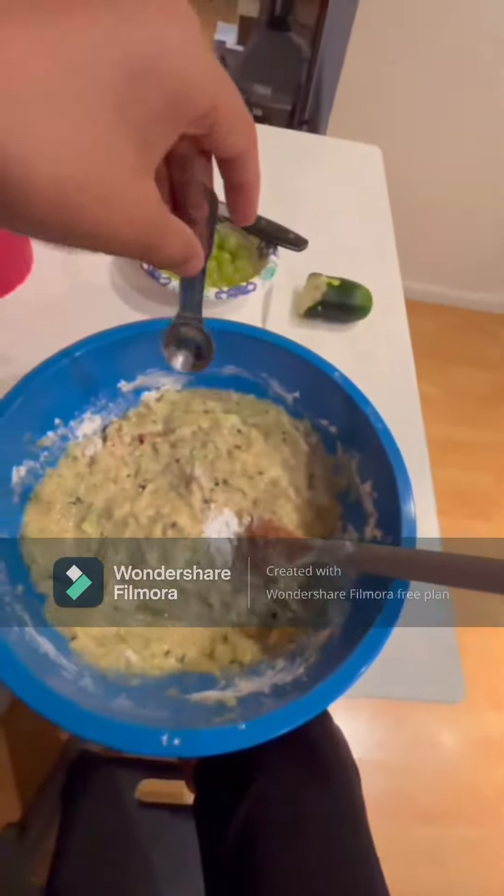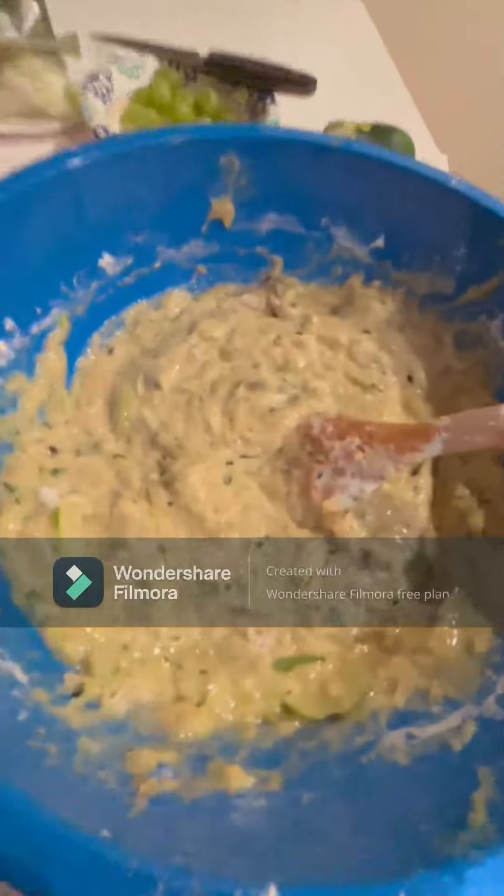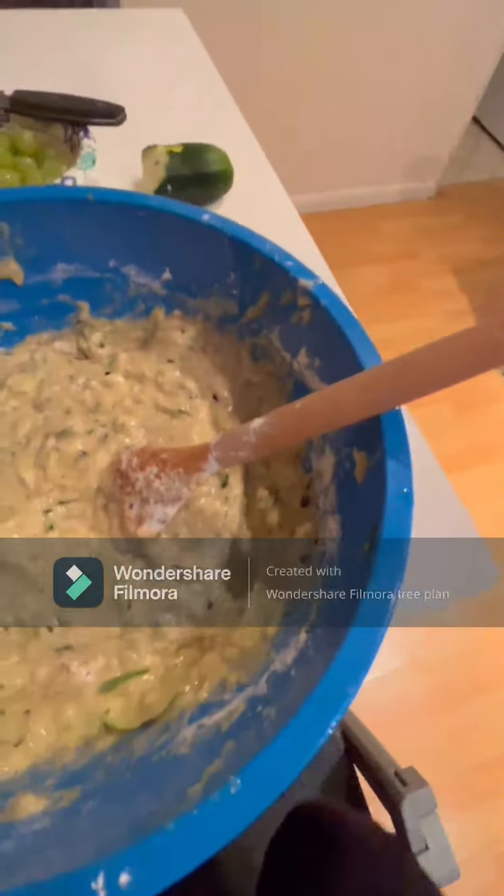After that, drop your spoon inside, then mix it up. There we go — now we've put in the metal spoon.